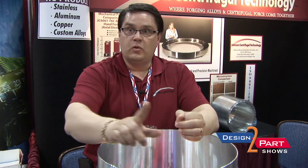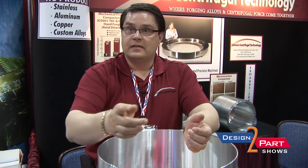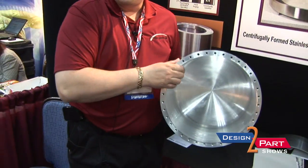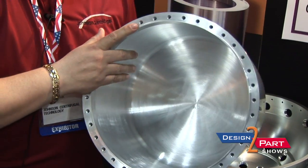The nice thing about it is it's completely uniform, 360 degrees, extremely consistent throughout, and we can put shape to it and make our parts right to size. We typically compete against forgings, sand castings, and rolled and welded.